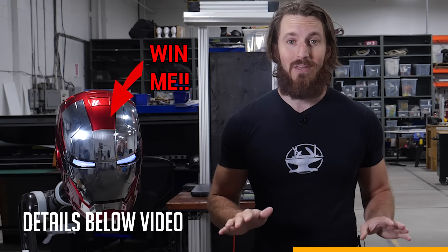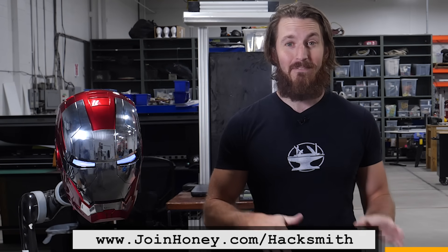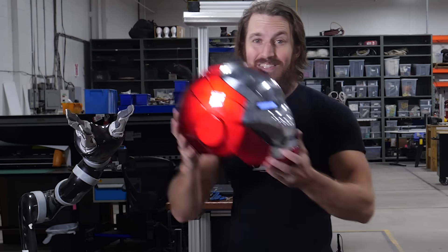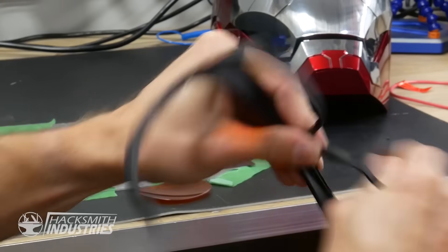We're actually going to be giving away one of these helmets. All you have to do to enter the giveaway is fill out the form below and install Honey on your browser. My fans who have already installed Honey from previous videos have found over $338,000 in savings. And since the laser we're using is so dangerous, I've actually modified one of these helmets to include laser protection.